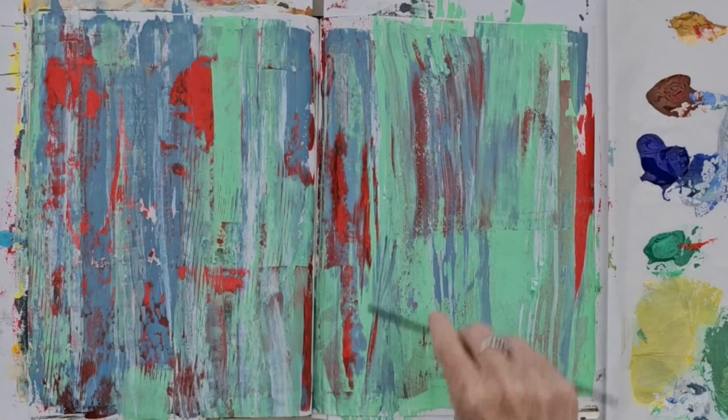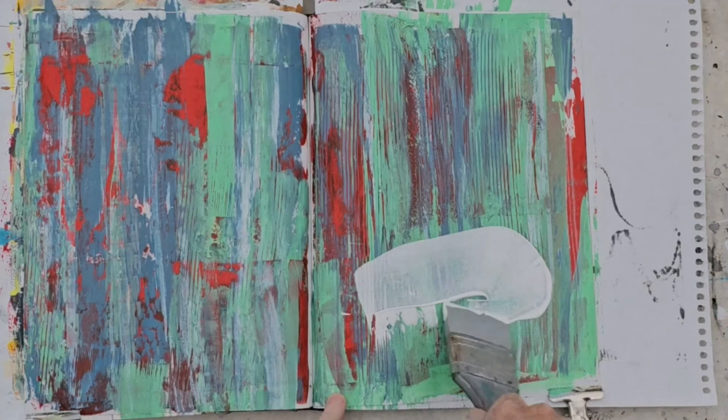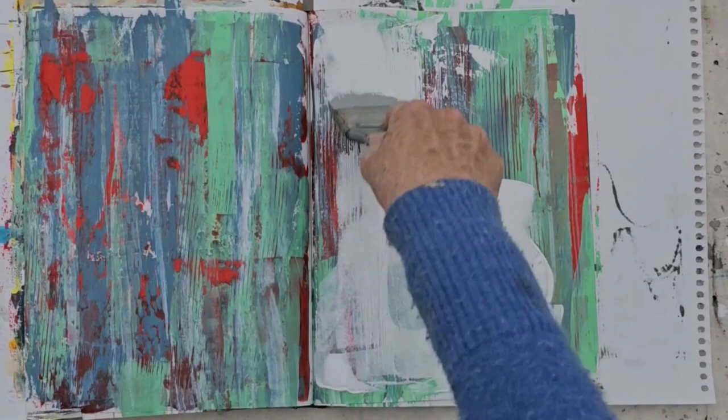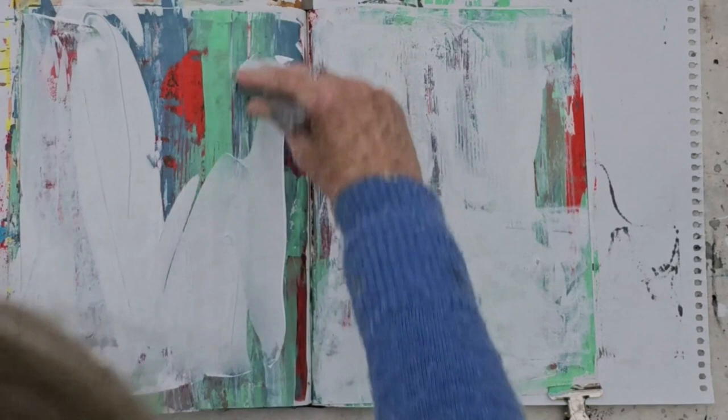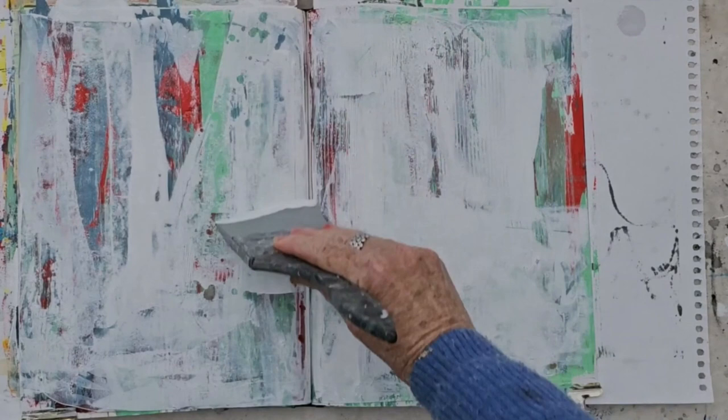Scratching through with a comb, just to spread the paint around with different tools, and see what sort of effects I can get. Now, when that's dry, I'm coming in with some white paint. Because basically this underpainting here, the surface I've created, is quite dark, and I'm going to lighten it up, and then excavate again to retrieve some of that lovely texture, and marks and colour underneath the white paint.